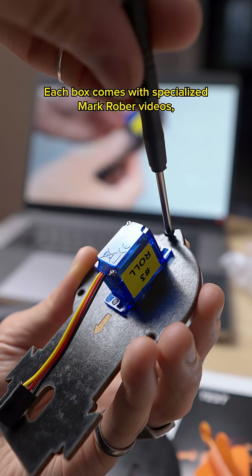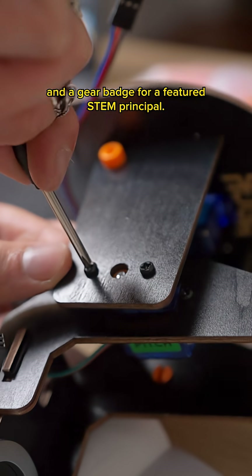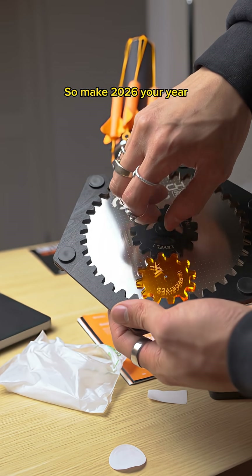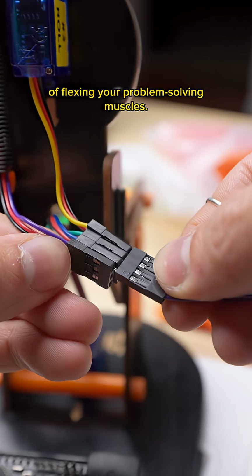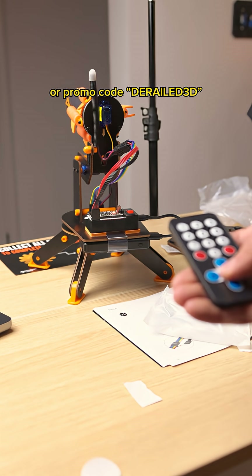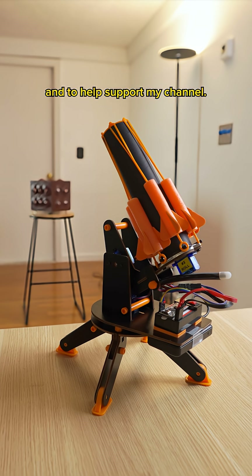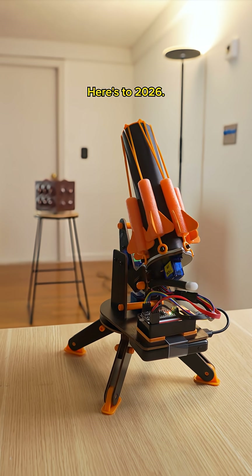Each box comes with specialized Mark Rober videos, materials, an instructional booklet, and a gear badge for a featured STEM principle. So make 2026 your year of flexing your problem-solving muscles. Use the affiliate link in my bio or promo code derailed3d for 15% off your order and to help support my channel. Here's to 2026.